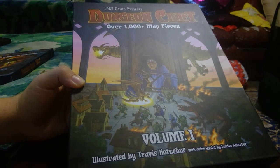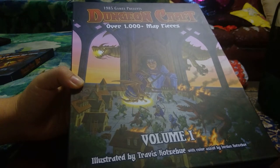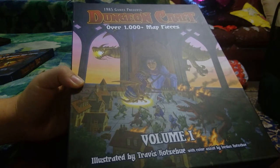Hi everyone, welcome to another unboxing video. You may not be aware of this group called 1985 Games. They've produced some dungeon tiles that can be used for any RPG tabletop game you can pretty much think of.